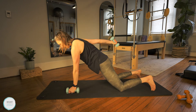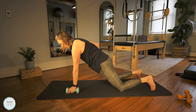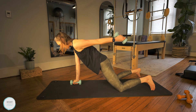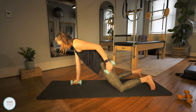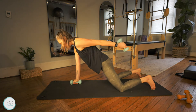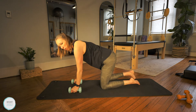Now we're going to add a little tricep extension. Pull the arm back, extend it, bend it back in, and then lower. So the sequence is: in, extend, bend, lower. You can come onto the toes if you want a little extra challenge. We have two more sets — take a break if you need to. Last set: up, extend, bend, lower. Beautiful job.